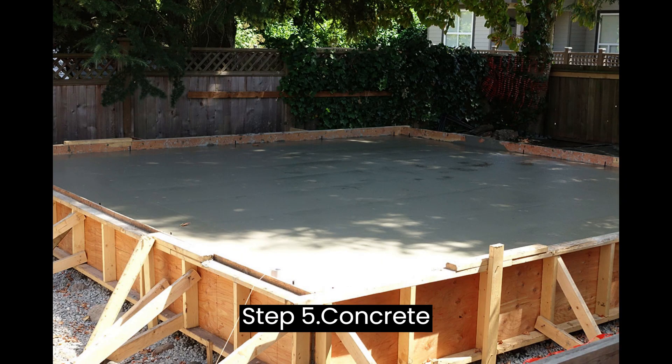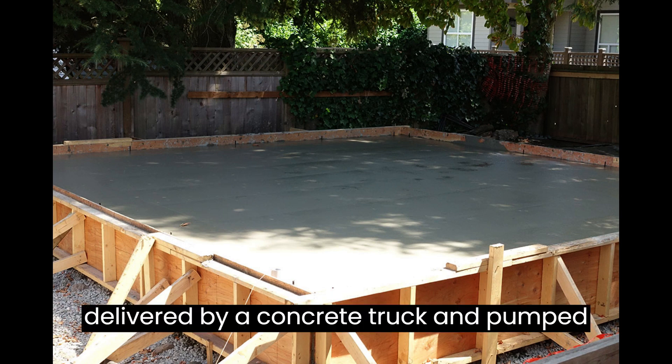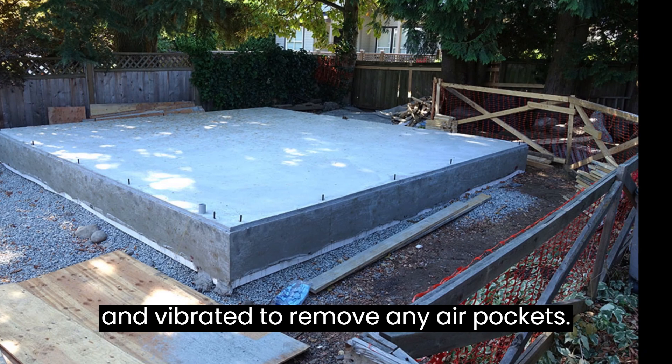Step 5: Concrete Placement. The concrete is typically delivered by a concrete truck and pumped into the formwork using a flexible hose. The concrete should be poured in stages and vibrated to remove any air pockets.